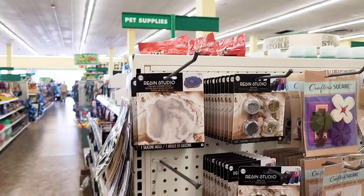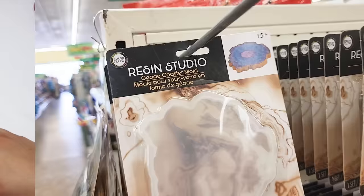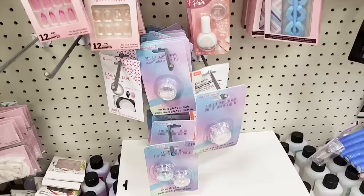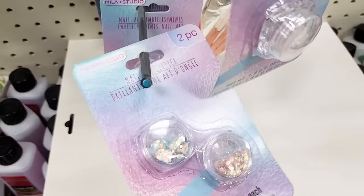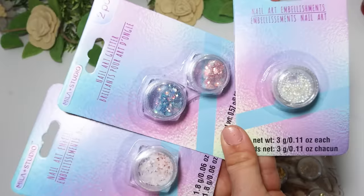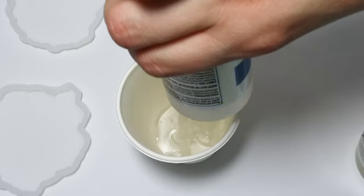Although my local Dollar Tree hasn't been carrying resin, they still have resin supplies. I picked up three of these coaster molds. A really fun hack is that Dollar Tree doesn't have a ton of selection when it comes to resin accessories, so you can head into the beauty section and pick up some nail glitter. This is really fun to add into your resin — any type of glitter will work — and this gives you more of a girly color rather than just the gold musical notes they had in my Dollar Tree.